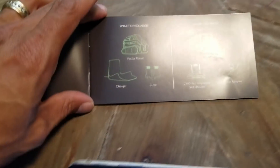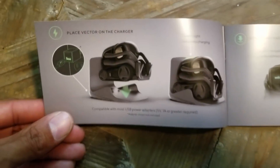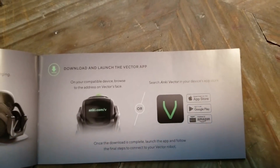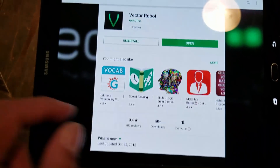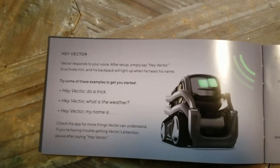What's included — sorry about the light. Throw him on the charger, download and launch the Vector app, and let's go.